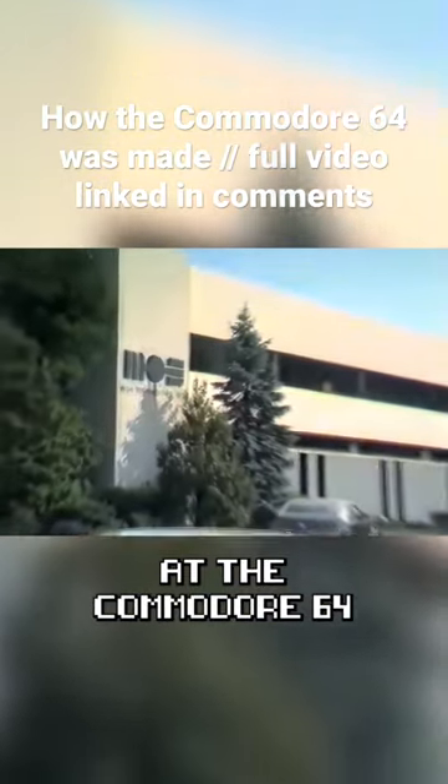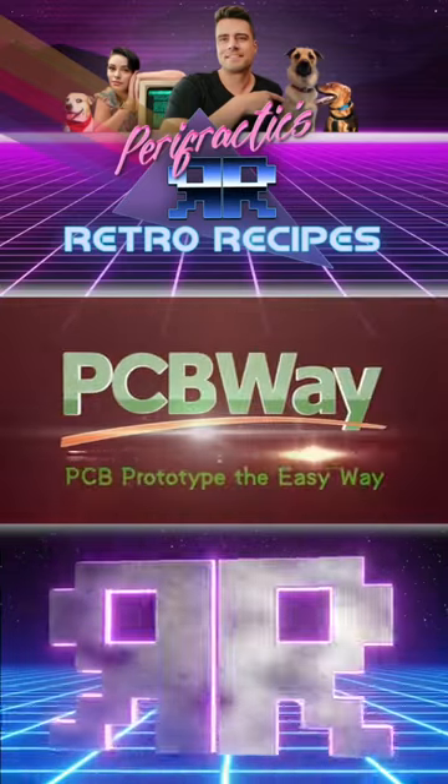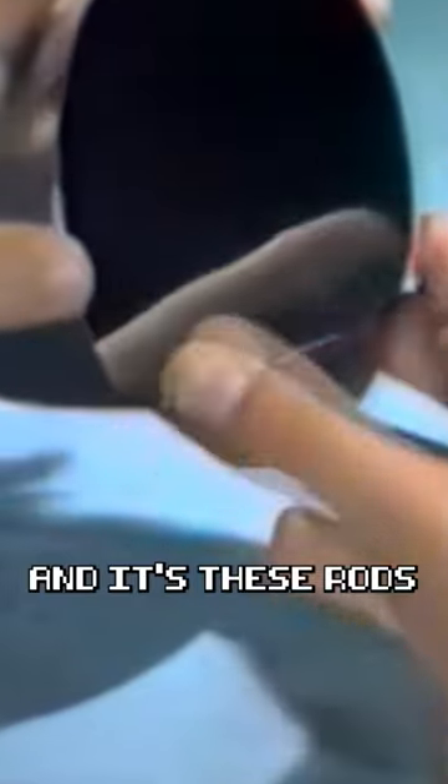Take an unprecedented look at the Commodore 64 and how it was made. Way from the sand crystals, chunks of silicone rods are formed, and it's these rods that the circular, wafer-thin slices are sawn off.